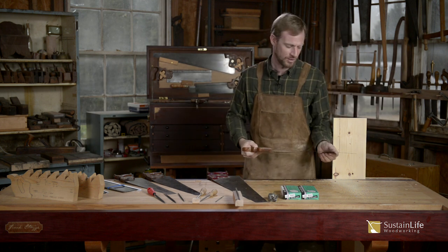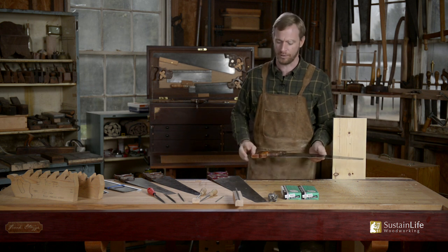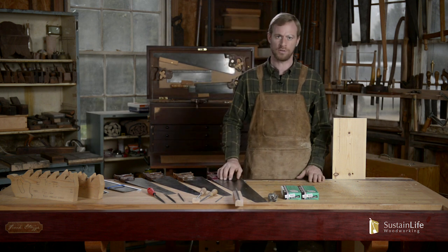Using a sharp saw is such a joy to use. My name is Frank Strassett with the Heritage School of Woodworking. In this video, we're going to talk about how to sharpen and recondition a saw, and we're going to talk about the different types of saws.